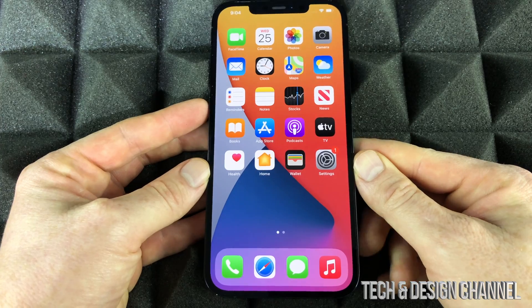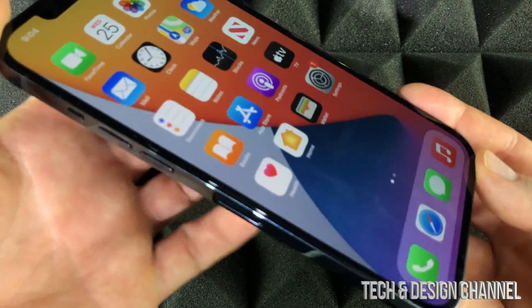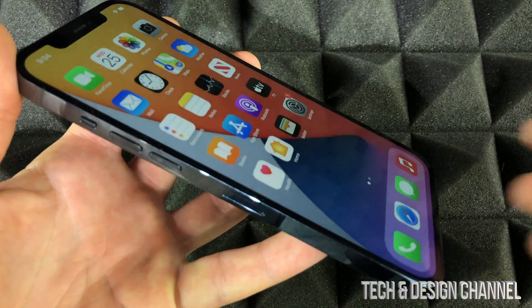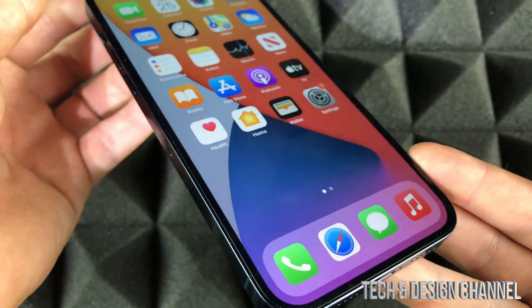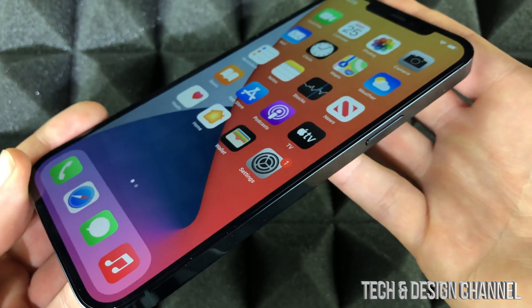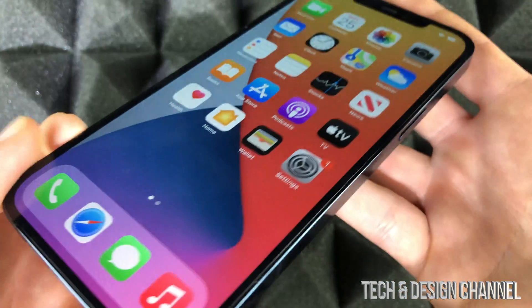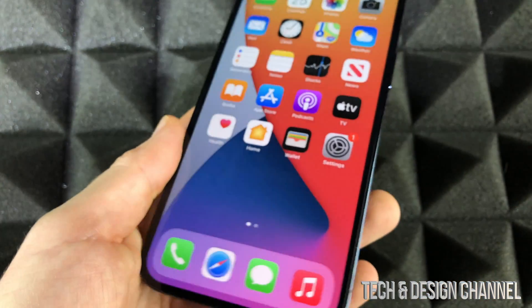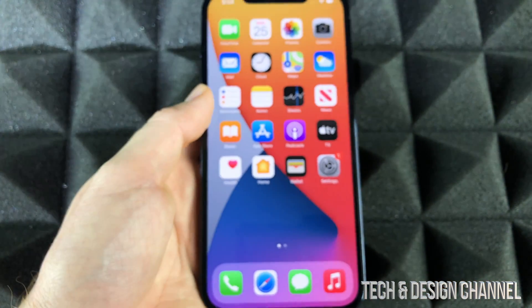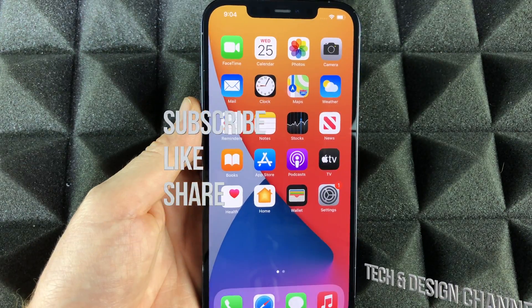Anything else you want on your phone, just go into the App Store and download it from there. That would be it for this video — that's how you set up your brand new iPhone. If you have any questions or if this is your very first iPhone ever, make sure to check out my manual where you can see tricks and tips to get started. Leave any comments or questions below, don't forget to subscribe and rate — thank you!